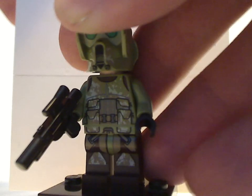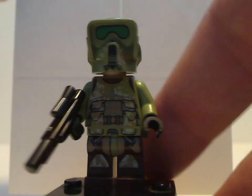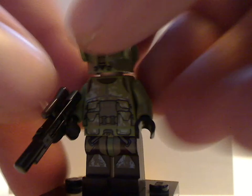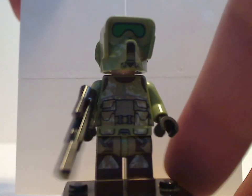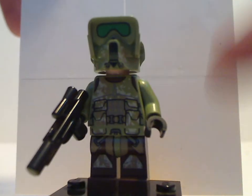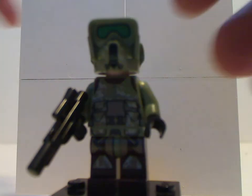Next up is the Kashyyyk Trooper, which is kind of the same as in the ATDP set from earlier this year, as well as in a couple of previous years. The helmet is the same, and the back print is also kind of the same. But underneath is an annoying angry clone face, though it's livable for the Clone Wars era. You get this wall blaster there, and it's similar to the ATDP set version, other than the 2014 version.